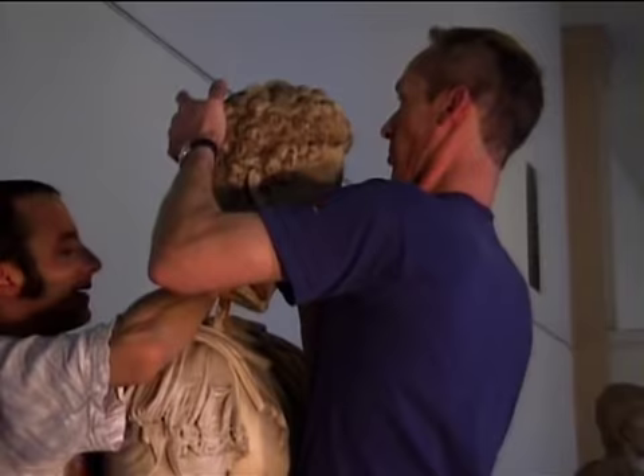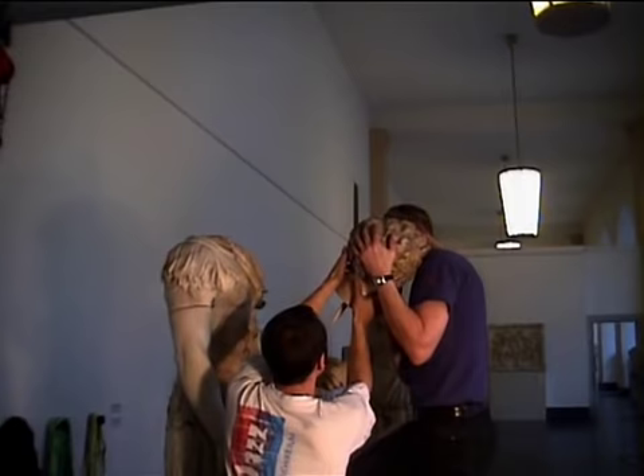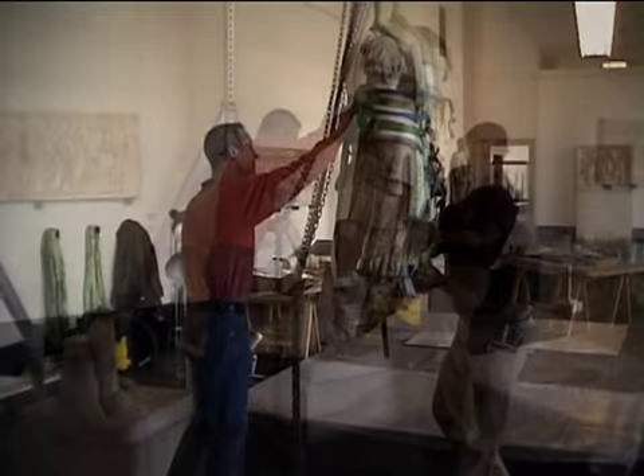The first step was to disassemble the statue while still in Berlin and get it crated properly for shipping. Working as a team, the conservators from the Pergamon are removing the head. We didn't take it apart completely, just broke it down into several large fragments. Some of these pieces weighed around 300 pounds, so lifting equipment is crucial to moving the pieces safely.